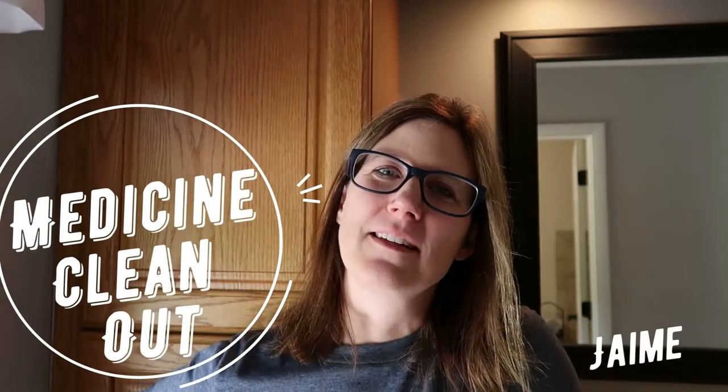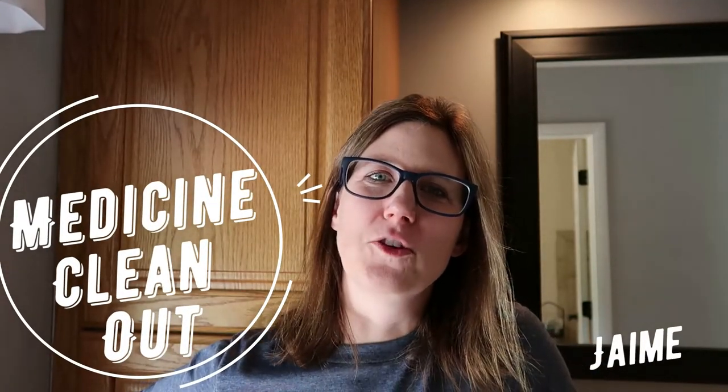Hello everyone and welcome back to my channel. For those of you who are new here, my name is Jamie. I am a wife, a mom to three teenagers, and I'm also a teacher. I am trying to get ready for back to school by getting every part of my house organized so I am ready to go for a successful school year. This is video number five of our back to school organization, five out of six. And today we are going to tackle my medicine cabinet. Although I have some things organized, it still has a lot of work. So let's get to cleaning.